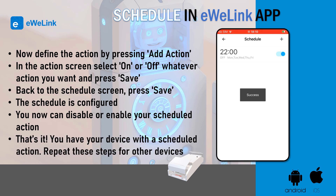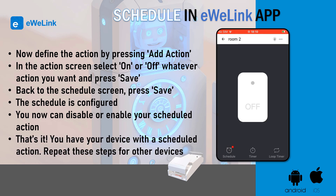That's it. You have your device with a scheduled action. Repeat these steps for other devices. I hope this video helped you.